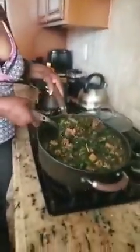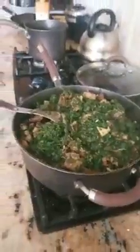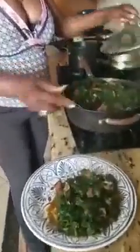And now the food is done. This is spinach vegetable soup — it's done. You can eat it with rice, ogar, fufu — anywhere you want to eat it. You can put it in your plate. See, it's done. My vegetable soup — see that, it's done. Thank you for watching me. Bye!